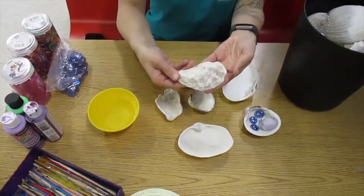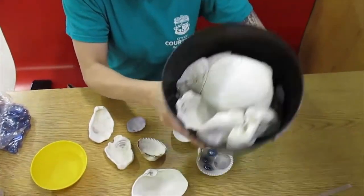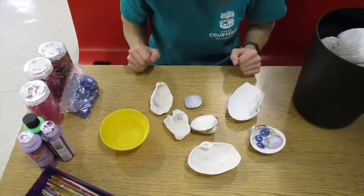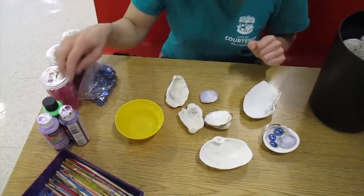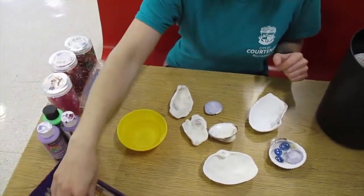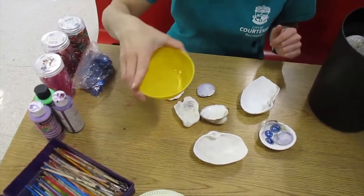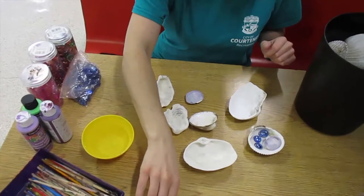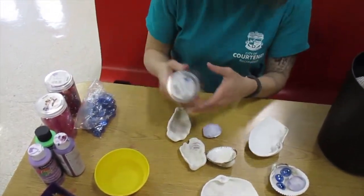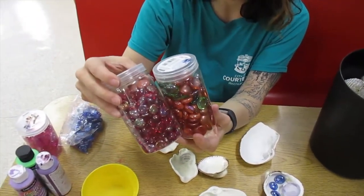I found some oyster shells, I have some clam shells — I actually have a whole bucket of shells. You have them in all various shapes, sizes, and colors, so make it your own. The other thing I grabbed for today is just a little bit of acrylic paint, paint brushes, my little cup of clean water, a paper plate that I'm going to use as a palette, as well as some of these colored marbles that you often find in fish tanks.